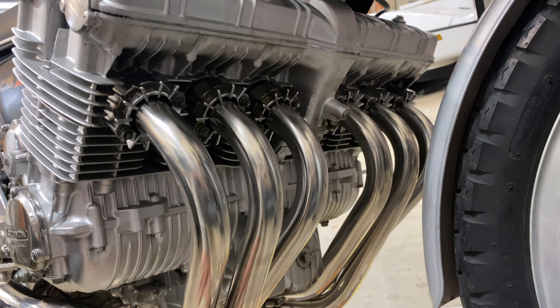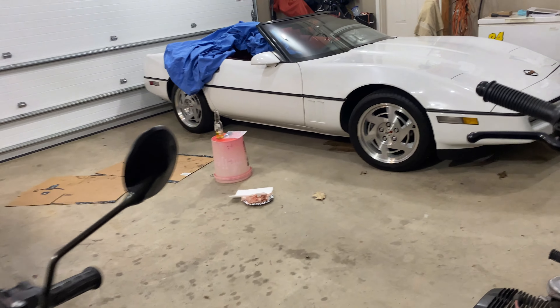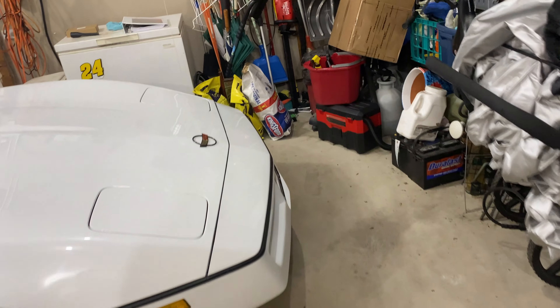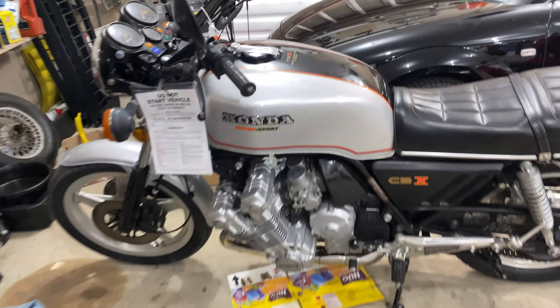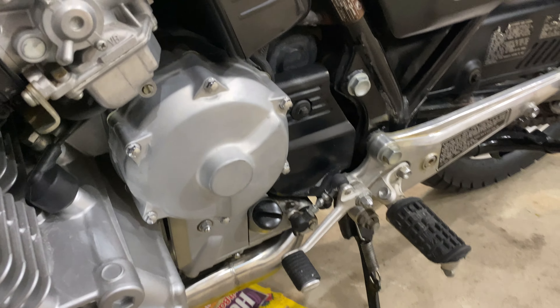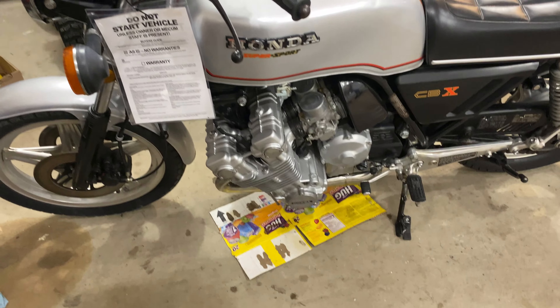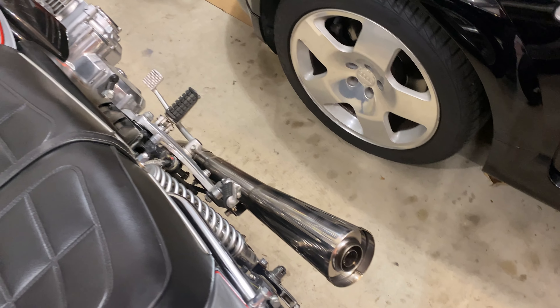Lastly, the stickers on here — I used something called New Finish, I think it's New Finish Wax. I just put a little bit on a microfiber towel and all that sticky residue rubbed right off. You can get off all of that sticky junk from those six stickers on the headers and six on the collectors. Honestly, that and a lot of patience will get you done. I hope this helped.